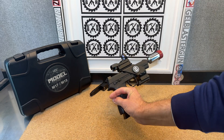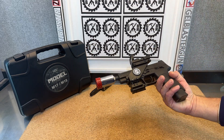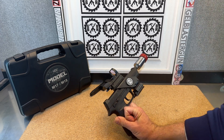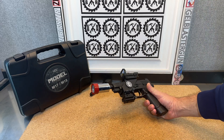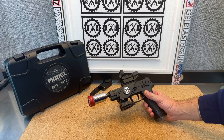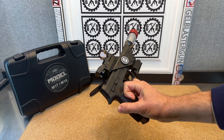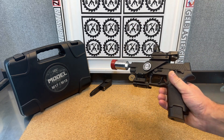So there you go — from gelblastergun.com, customized SIG M17 slash P320. Let me know what you guys think about it. I think it turned out pretty cool. Of course, I'll do a demo, play with it a little bit, show it to you in action. Comments and questions, post them below. Like, subscribe, share my channel with your friends. And participate in those monthly giveaways where you can win over $300 in blasters and accessories. Thanks.